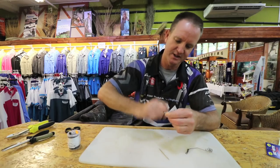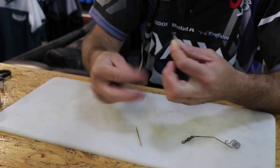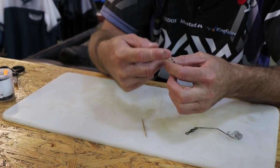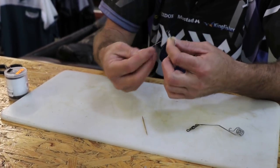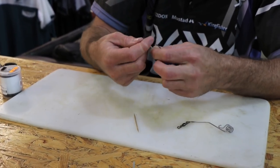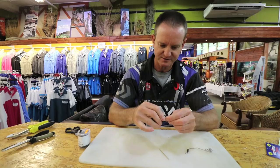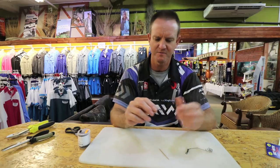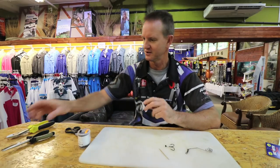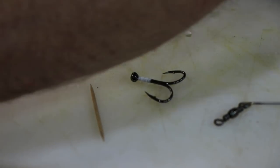To finish it off we're just using a whip finish. Take it in our fingers, wrap it around through and over, around through and over — do this three or four times. You can make this up while you're watching at home. Basically that is our hook that we're going to use to make the trace. Cut that off.